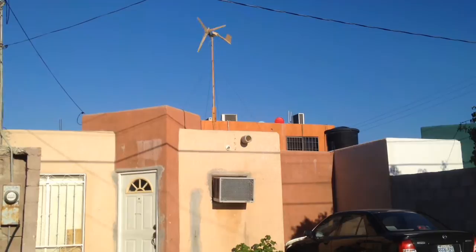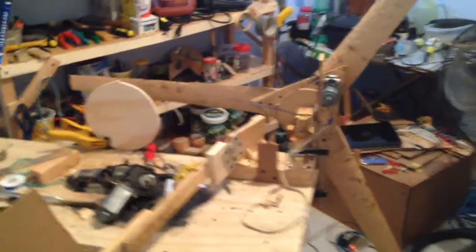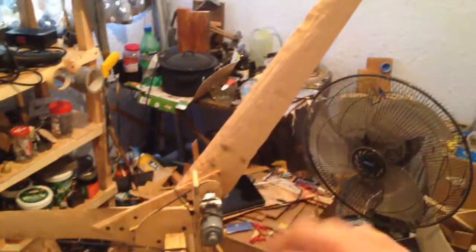Wind turbine spinning on our roof. This is my furling wooden wind turbine that I built for less than $10. It's about one and a half meters, maybe four and a half feet in diameter. It has three blades that were carved out of wood.